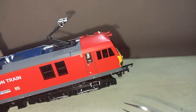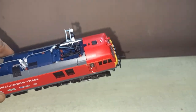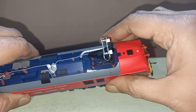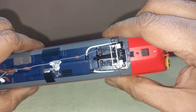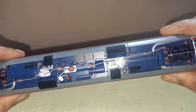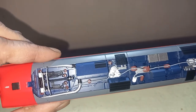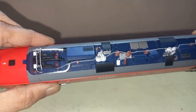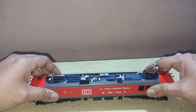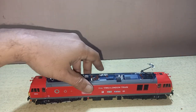You can see the pictures — let me show you the roof now. You can see all the details over the roof with maximum details that a model can have, with all the pipings. I cannot hold it in my hand easily — it's a very weighty loco.